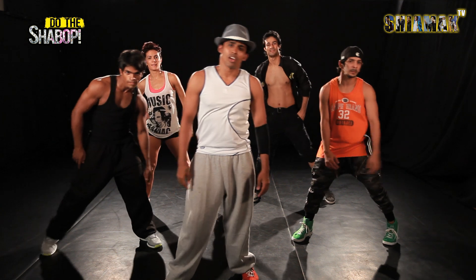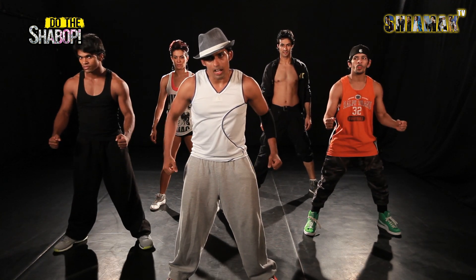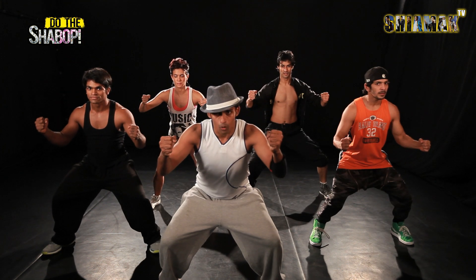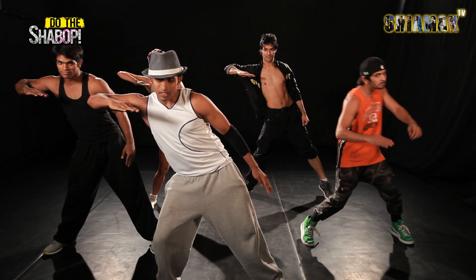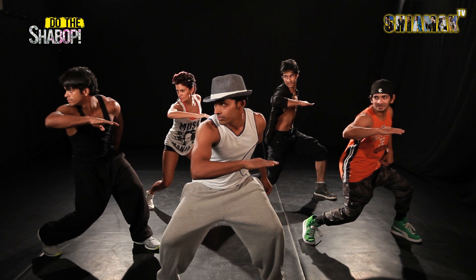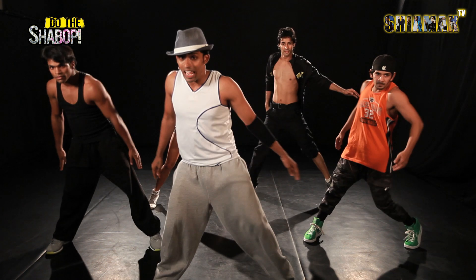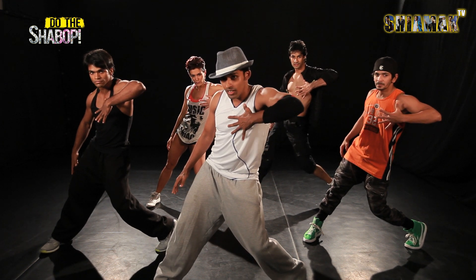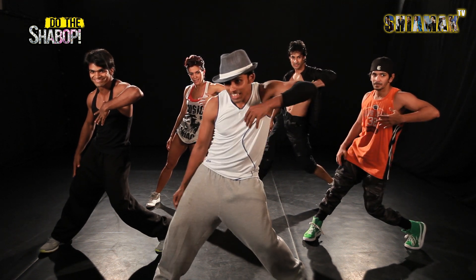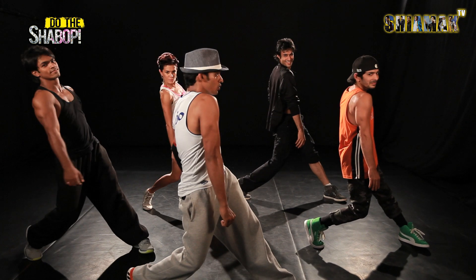Now we are going to break it down a little more slower. So, from here, you are just going to go jumping up, you go jump, down, to go side, centre, down, look to your right. From there, you are going to hit your knees in, going in and hold the heart. From there, you are going to go right, left and take your shoulder to the side.